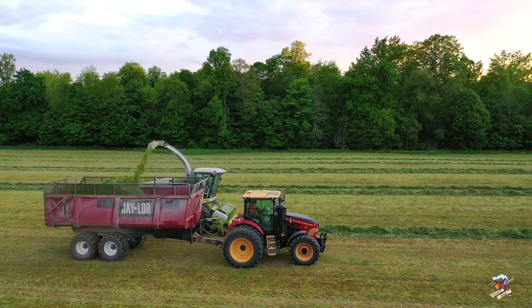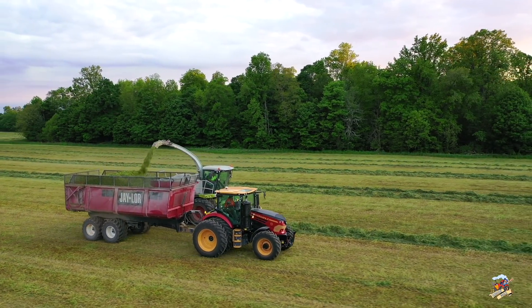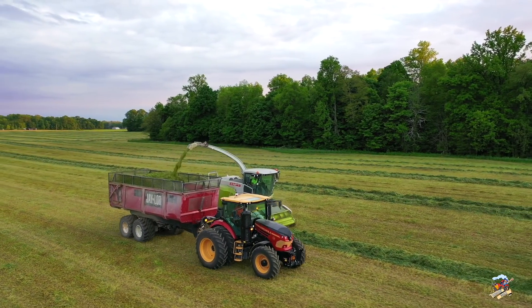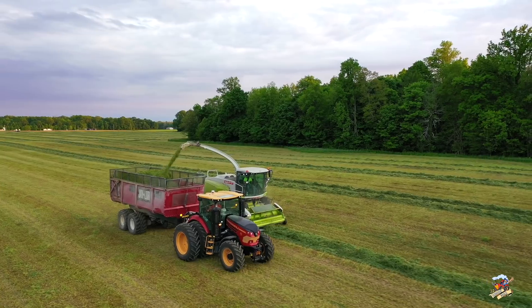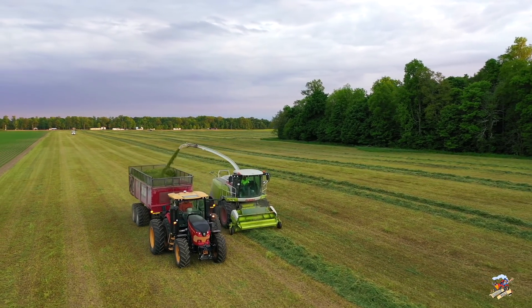After that, Versatile has a series of row crop tractors from 275 up to 365 horsepower. Then the articulated four-wheel drive models start at 405 horsepower and go all the way up to over 600 horsepower, available in either tires or tracks.